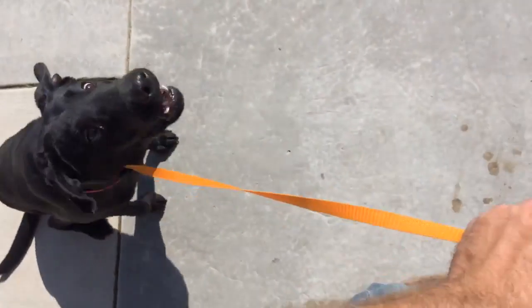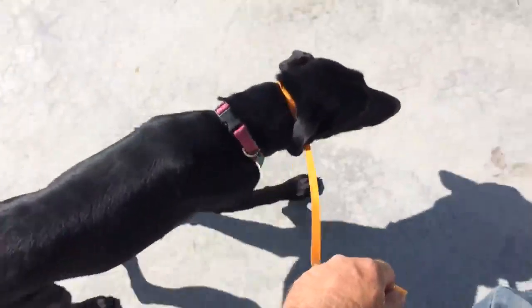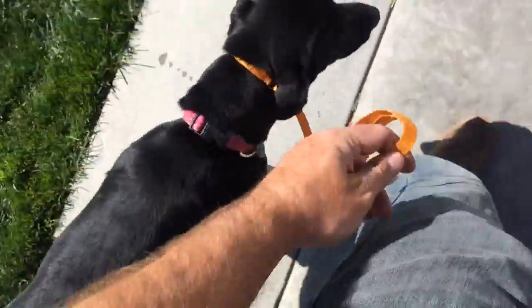Lady, heel. Good girl, come on, good girl. You notice the leash is pretty loose — I'm pretty much just having it slide through my fingers.